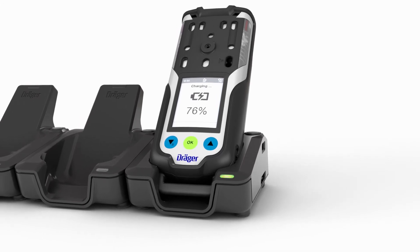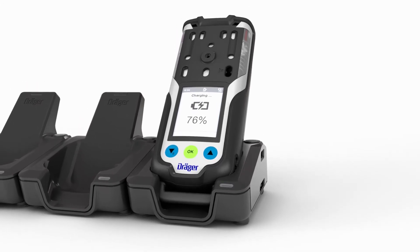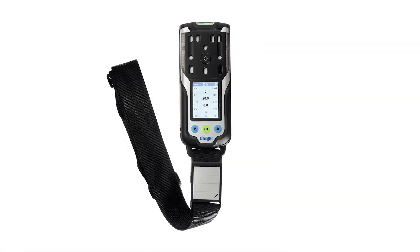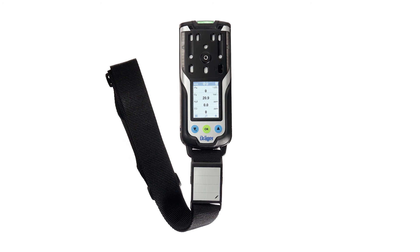After 8 hours of operation, the charging process takes approximately 4 hours. The battery is fully charged after 10 hours at the latest.